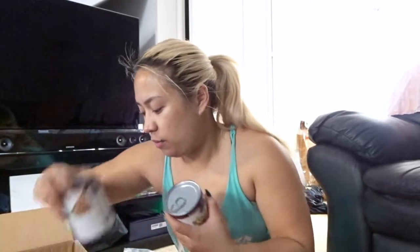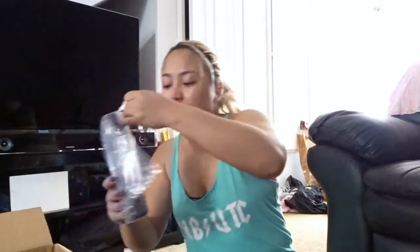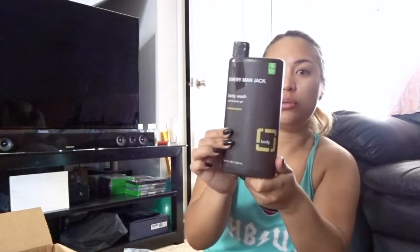Also got some Q-tips because we're out, and some food for the animals — Pip's food and a little refill for Spartacus. This is Trevor's current body wash, in case your man is looking for a new one — the Everyman Jack body wash and shower gel in Sandalwood. Smells really, really good. Which, you know, is what matters.